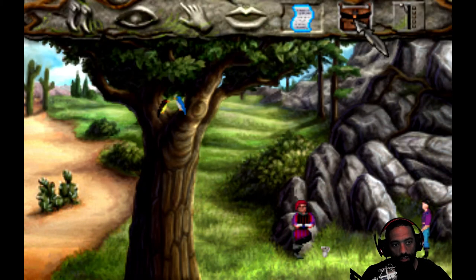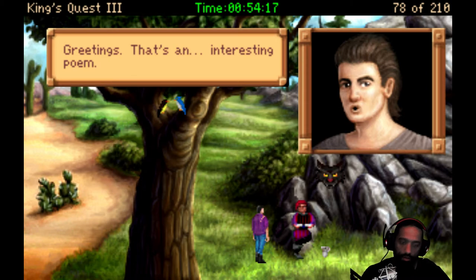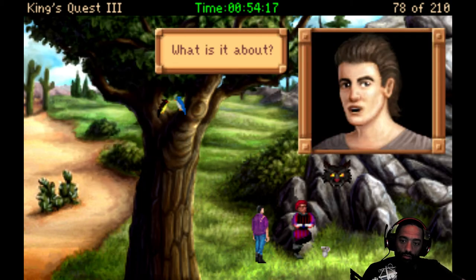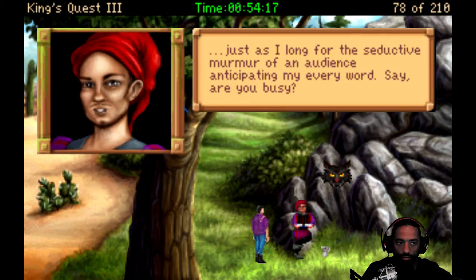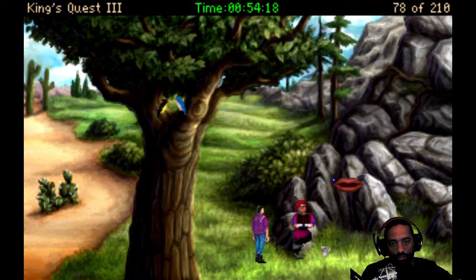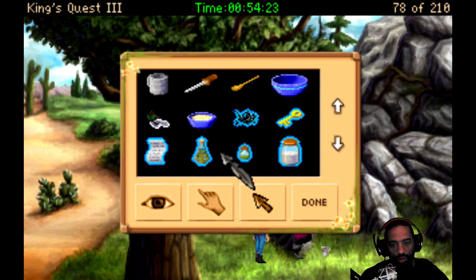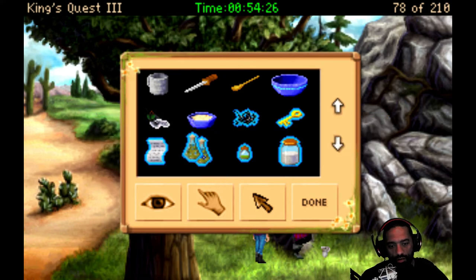No, I don't want to hear your songs. It speaks of a young man longing for a better life. Naturally, just as I long for the seductive murmur of an audience anticipating my every word. Say, are you busy? Fairly. But I think I have something that might help you out, bro. The jar is filled with liquefied musical talent. Okay, let's see what happens. I want to hear it.